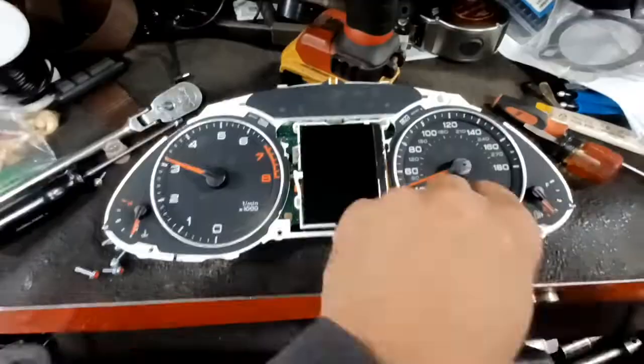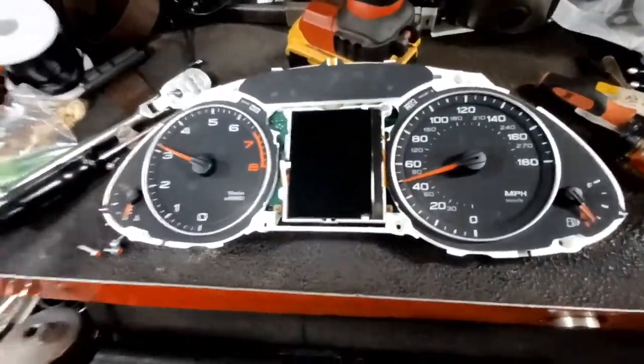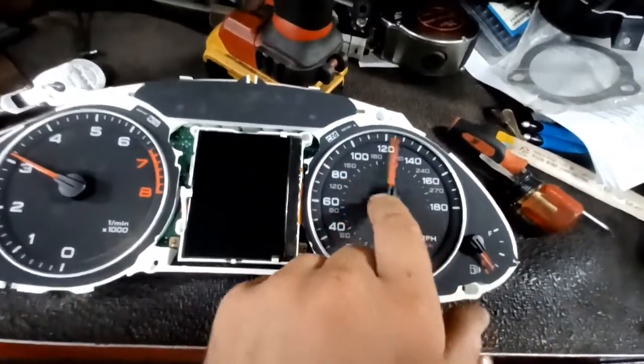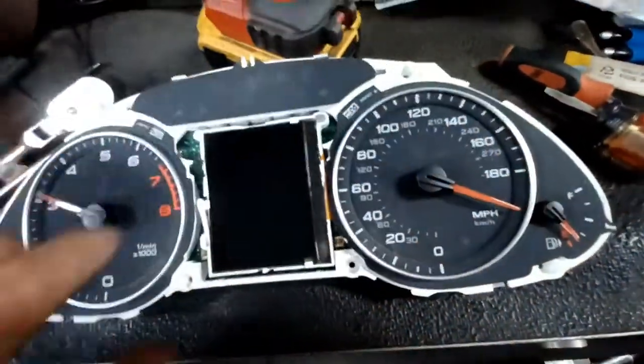Now that I've pulled the covers off — just those screws I showed you and then those clips, which you can release with a screwdriver — you can get to everything. You can see the speedometer dial; theoretically, that's how fast you can go. It looks like about 200.